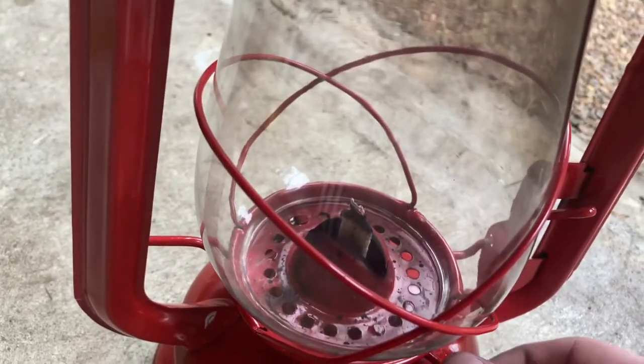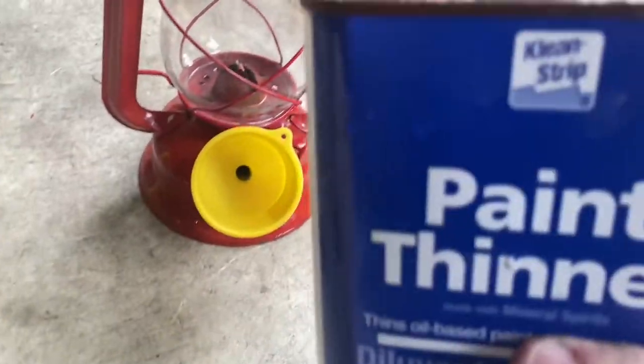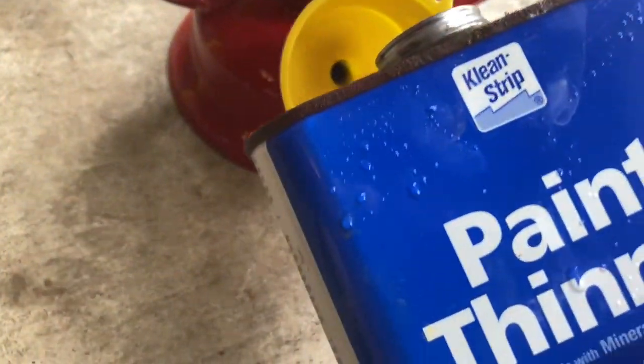It got to the point where I had to keep raising the wick just to keep the flame up, and I was burning the wick out — that's not good. Let's get some paint thinner in here and see how this works.